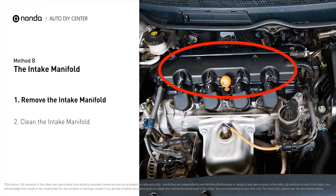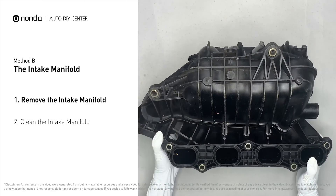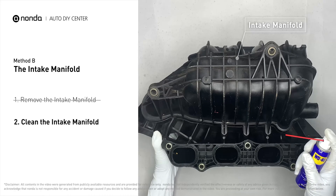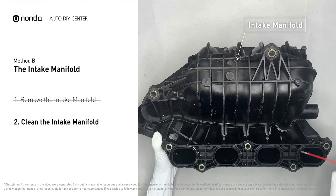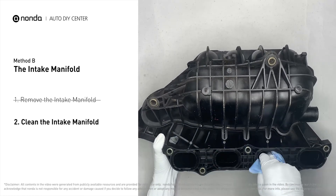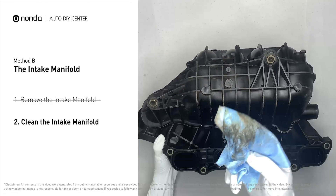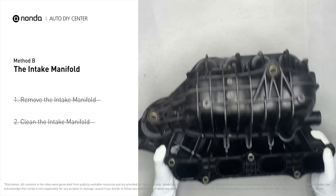Method B: the intake manifold. The intake manifold sits on top of the engine and plays a key role in the combustion process. First, carefully remove the intake manifold from the engine. Use WD-40 cleaner to clean up the crud inside the intake manifold and wipe it well to make sure all the carbon buildup is removed.